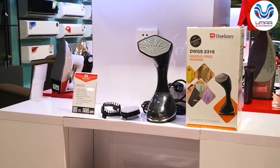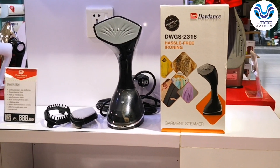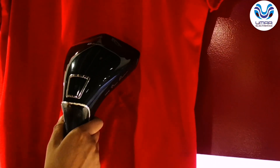If I talk about electricity consumption, this is a 1600-watt model. I will now give you a demonstration. You can see there are wrinkles in the garment — and now it will be wrinkle-free. I will show you the steam.